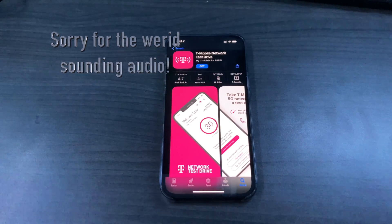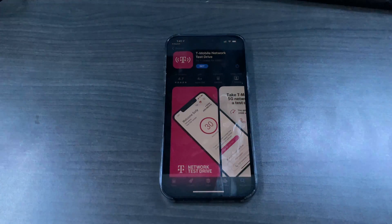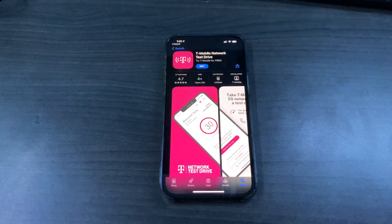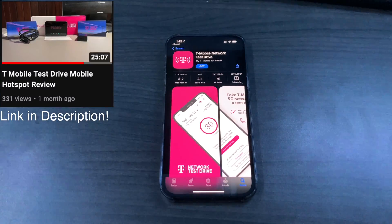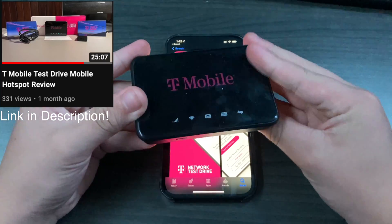Hello everyone, welcome back to another video. In today's video we're going to be doing the T-Mobile Network Test Drive eSIM version. If you're a subscriber of this channel, you'd know that I did a T-Mobile Network Test Drive for their hotspot device and I had a lot of fun with that.